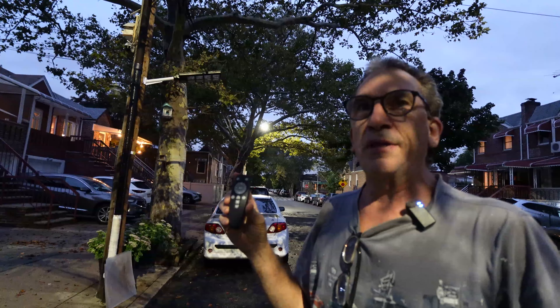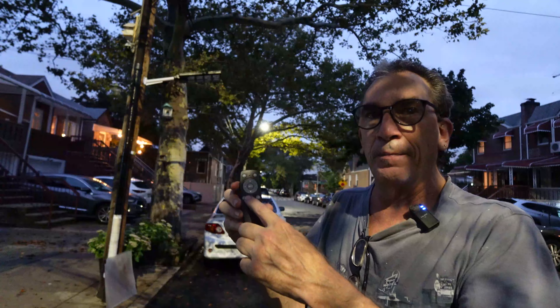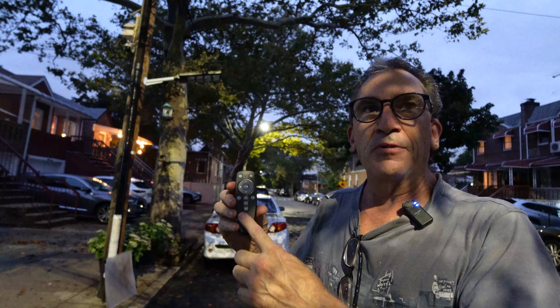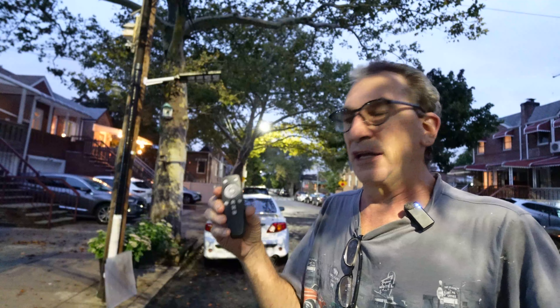Hitting the on button repeatedly changes the Kelvins, as does the center button. You have different types of timers and you can brighten up or decrease the light level.